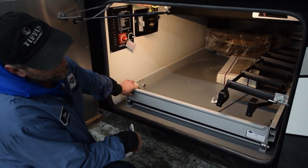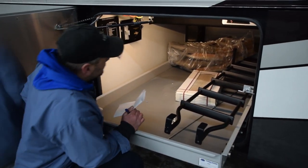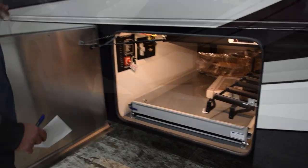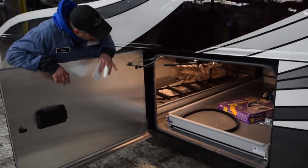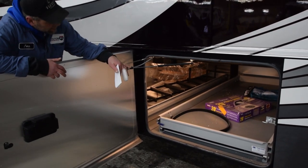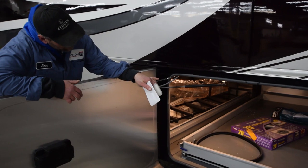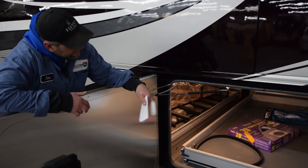Very simple for the storage trays — lift up on the lever, they pull out, and then they'll let you go. And your storage compartment door, another side tray. Tiffin also gives you a sewer hose, a spare serpentine belt, and your central vac attachments.